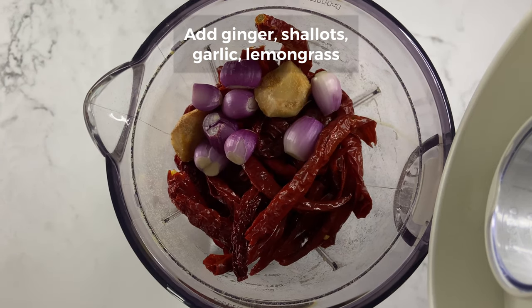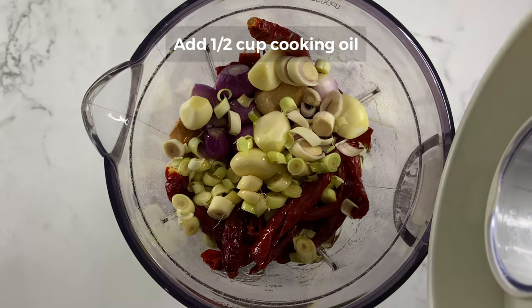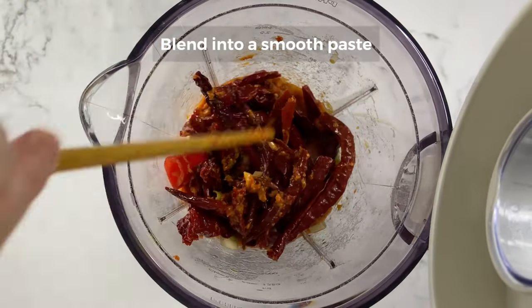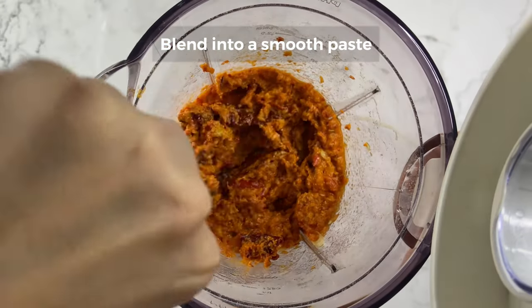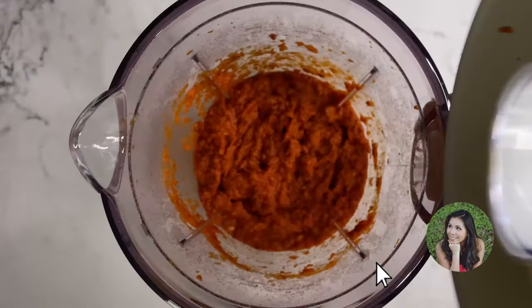I'm going to put it in a little bit. Add 1 cup of water, add 2 cups of water.